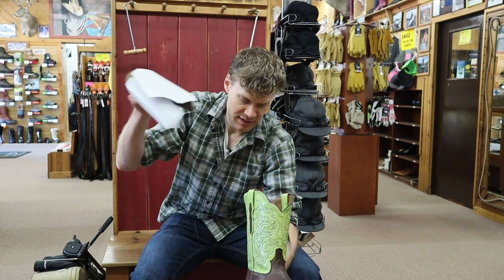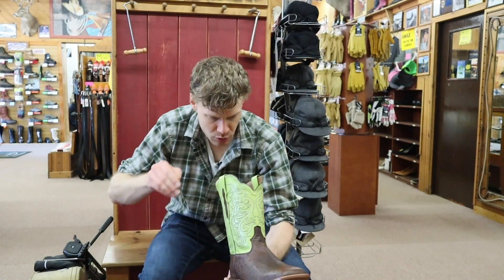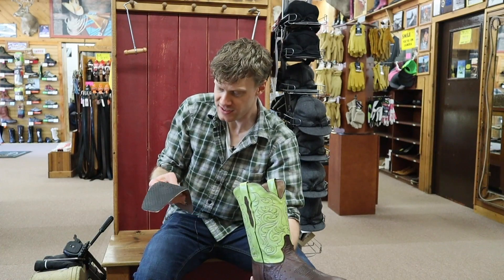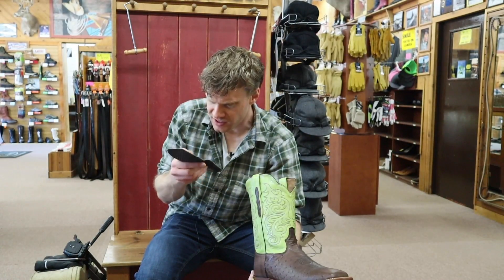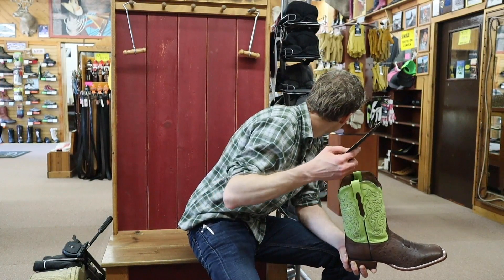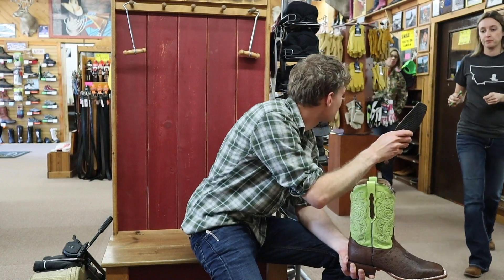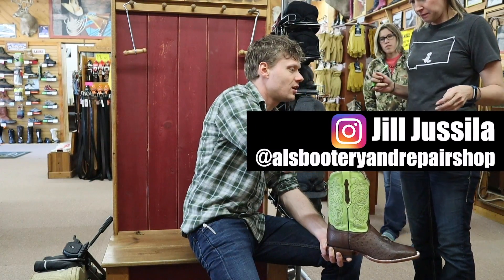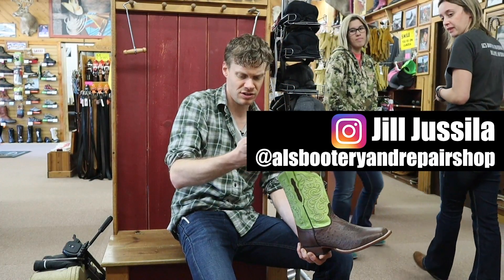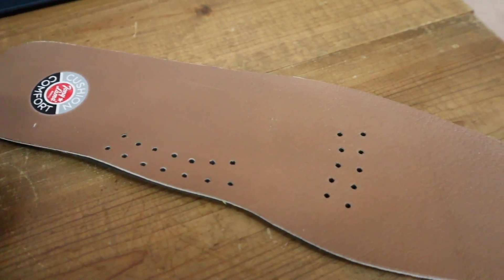Let's see what we got here on the inside — we got a cushion comfort insole here from Tony Lama. Let's take it out and give it a look. Pretty simple. I wasn't sure if this was a thin piece of leather on top of the insole — and yes, it is leather. It's a pigskin lined insole. Thanks, Jill. So pigskin lined on the top here — really simple, this looks like it's going to be really comfortable.